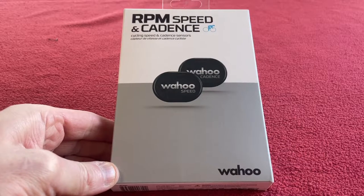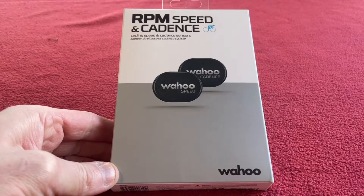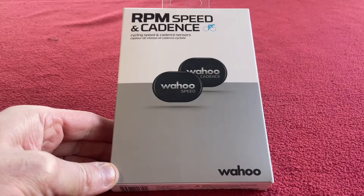Hi everyone, welcome to Carus House. Today we've got an unboxing of the Wahoo RPM speed and cadence sensors.